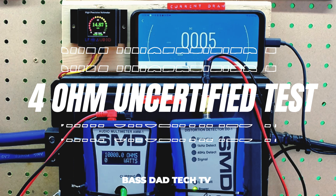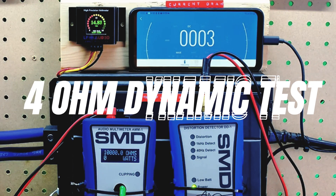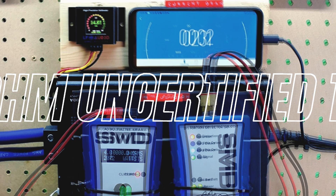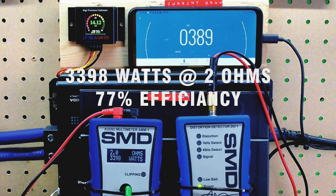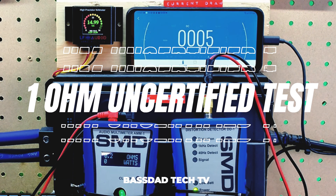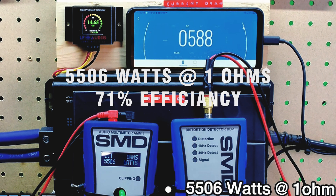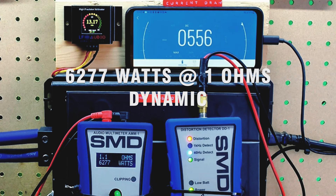4 Ohm uncertified test: 1,960 watts at 4 ohms, 63% efficiency. 4 ohm dynamic: 2,072 watts at 4 ohms. 2 ohm uncertified test: 3,398 watts at 2 ohms, 77% efficiency. 2 ohm dynamic test: 3,907 watts at 2 ohms. 1 ohm uncertified test: 5,506 watts, 71% efficiency. 1 ohm dynamic test: 6,277 watts.